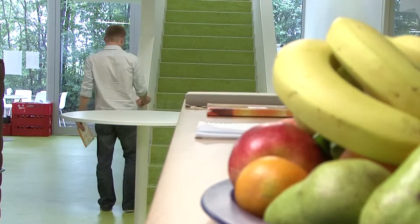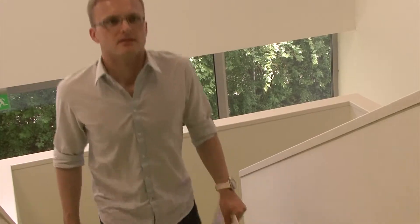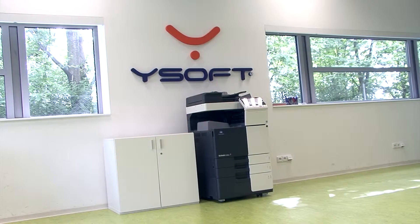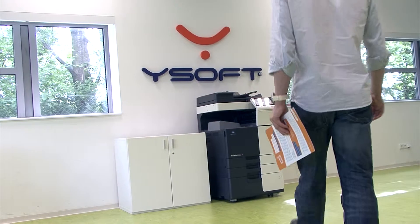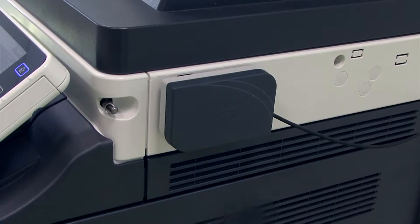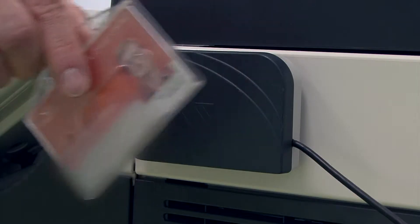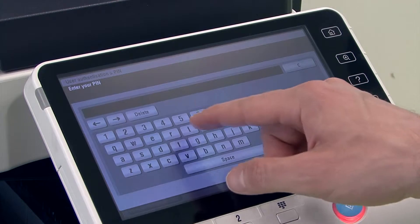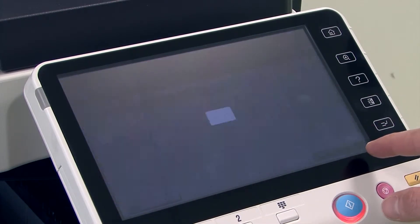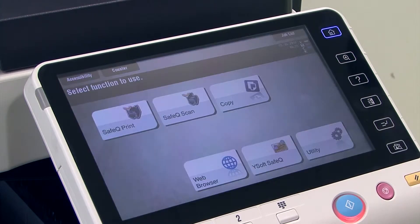At Thomas' company, user authentication at multifunction printers is provided by YSoft SafeQ Terminal Embedded. The terminal is implemented directly in the panel of each printer. Thomas authenticates himself by swiping his ID card on a card reader installed in the printer. He can also authenticate by entering his PIN or his username and password at the printer panel.